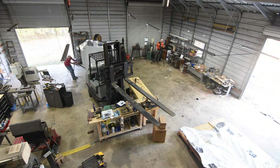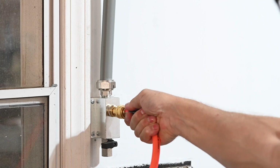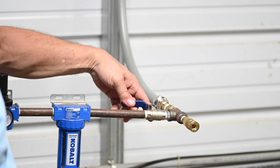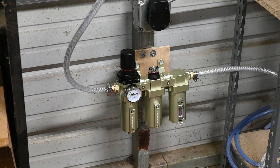First, you have to have both power and reliable compressed air. My buddy Dan Moynihan helped me install a nice compressed air system in my shop last year, so the air wasn't a big problem. I added a dryer filter on the end of the chain to make sure I wasn't getting wet, cruddy air into the machine.